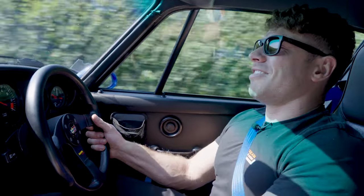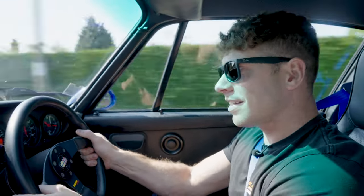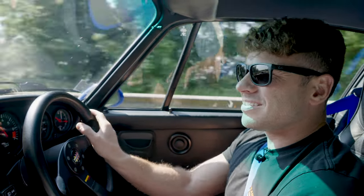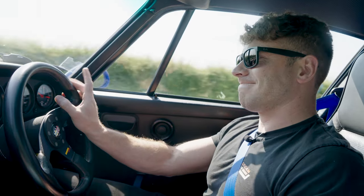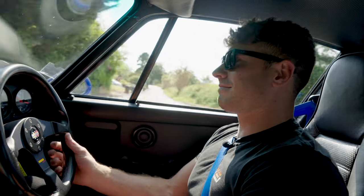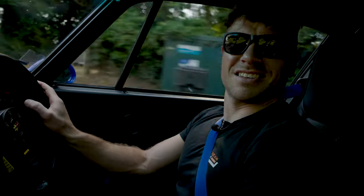The flat-six is very good, so we need to hear it — drop a few cogs and feed it in. You've got to get it right up in the rev range. When these flat-sixes hit that hot spot where all the power is, they just open up and give the most incredible sound.